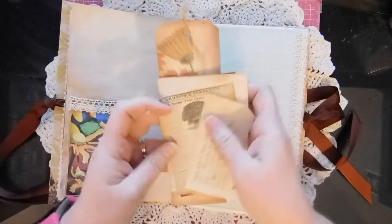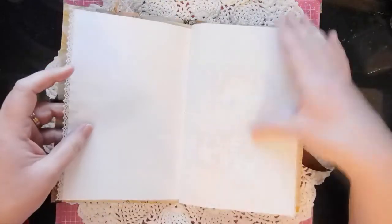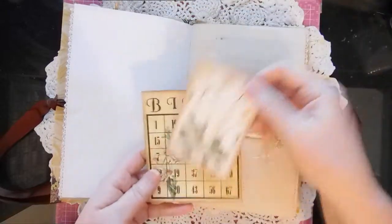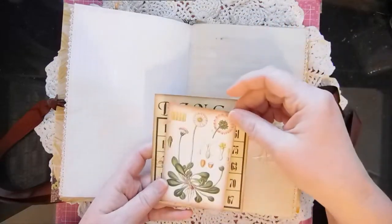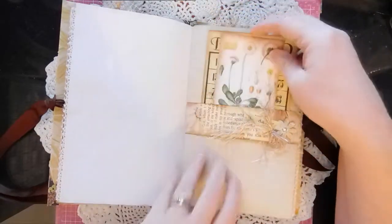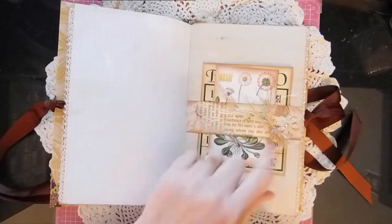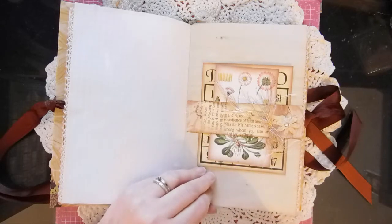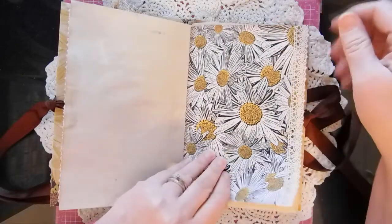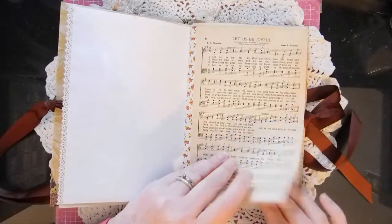I took one of the pages and just made some tags — I don't believe it came with tags. Oh, and a bingo card — I think I got that on Pixabay, I'm not sure. Some of the stuff I've seen elsewhere so I kind of forget. This little belly band has some eyelash trim and a little daisy, more of the designer paper.